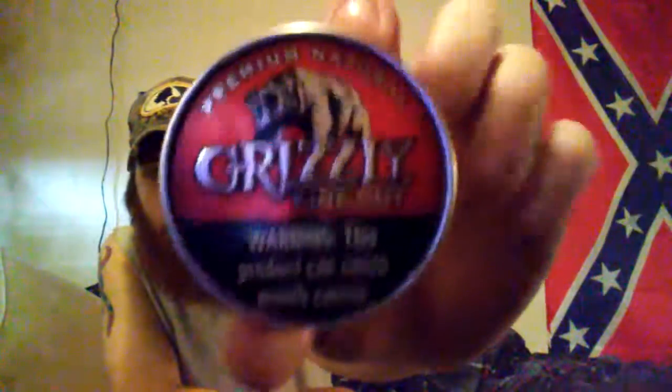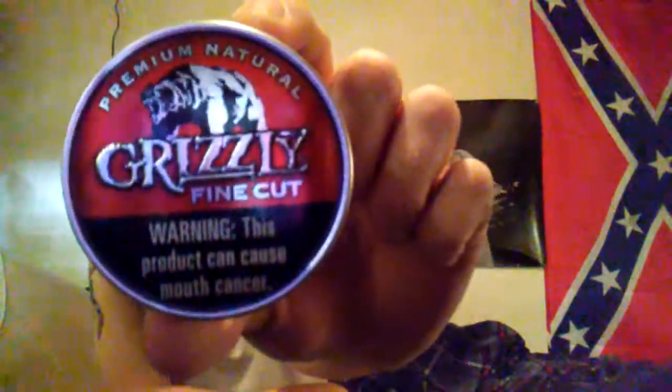I ain't did this in a long time - probably since I first started dipping, and man, that was like four or five years ago. I was going to wait until I got the video uploaded to crack it, but I wanted to go in and get a little taste of it because I ain't had it in so long. And that's Grizzly Fine Cut Natural. You're a real man if you get that.